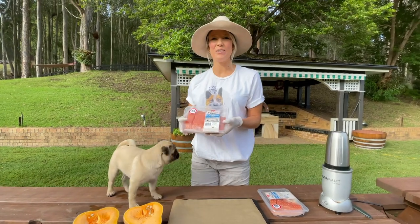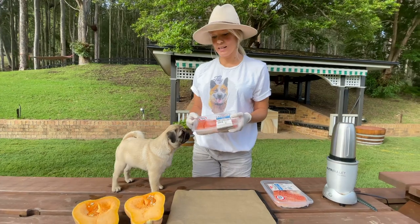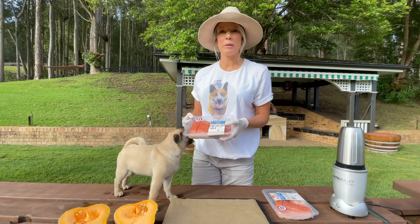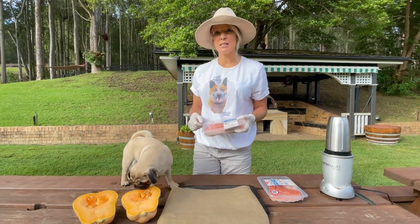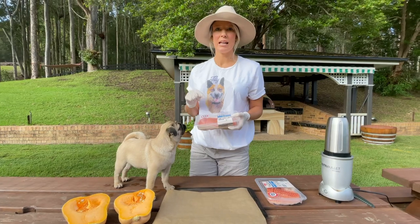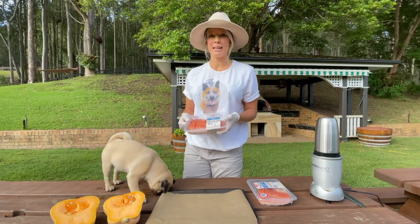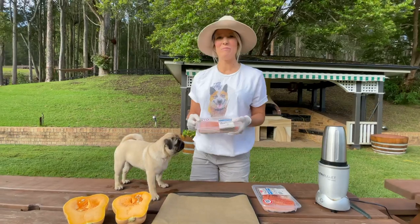Hi guys, so today we've got Ariel's birthday party. It's a little bit different. Poor Ariel was hospitalized at the end of last year for some tummy problems, and so she's on a very strict diet. Pretty much can't have anything, but she can have salmon. So today I'm going to attempt to make some salmon cupcakes. I've never done it before and we don't know how it's going to turn out, but we're going to give it a go.